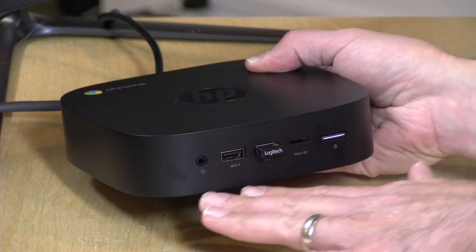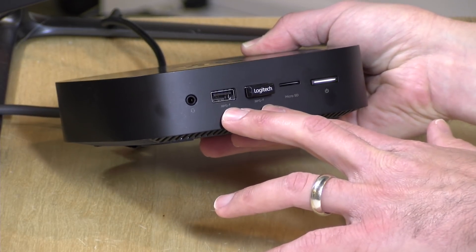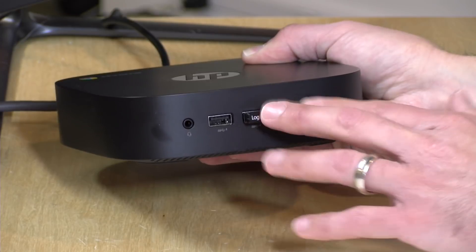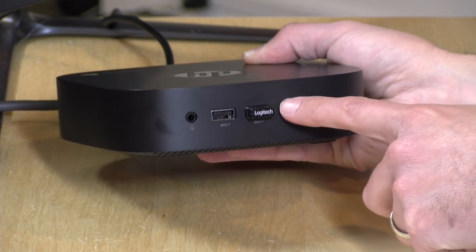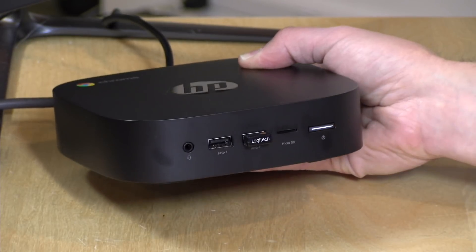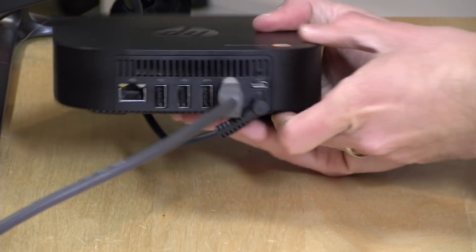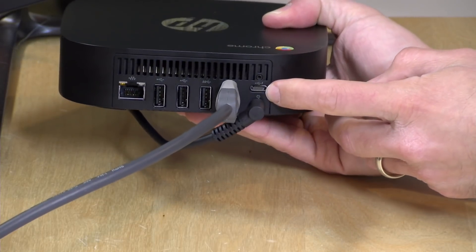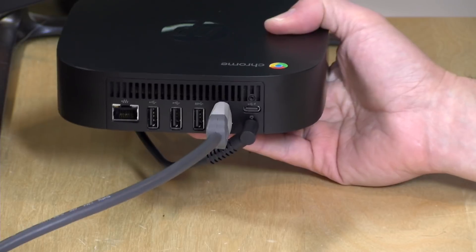Let's take a look at the ports. On the front, we've got a combo headphone/microphone jack and two USB 3.0 ports. I've got my keyboard trackpad dongle plugged in right now. There's also a microSD card slot for augmenting the onboard storage. On the back, we've got a USB Type-C port — you'll see a little lightning bolt next to that, but that does not mean it is a Thunderbolt port. That's a different lightning logo.